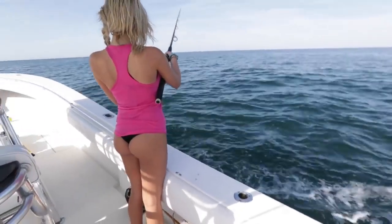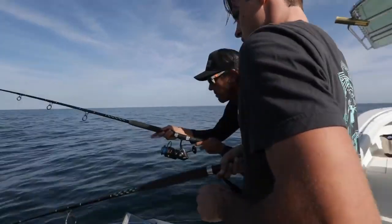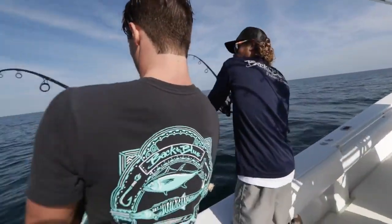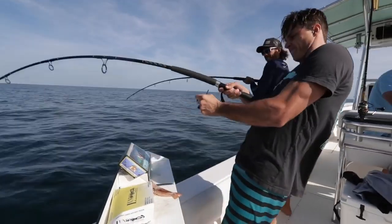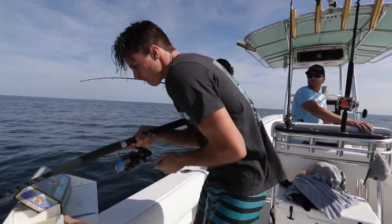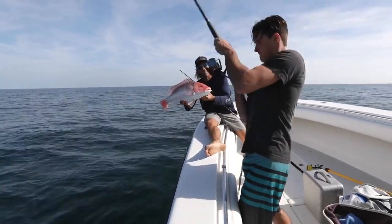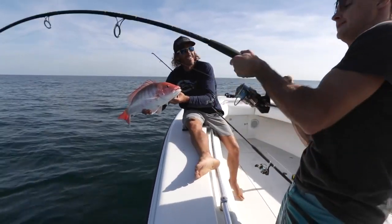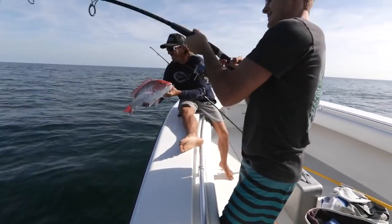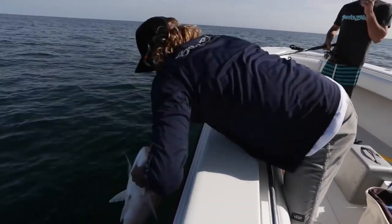Drop it and let her go until you feel it hit the bottom. First drop in the morning — light tackle spinning rods, dead bait. Not bad. Peter might have something a little bigger, he takes it easy. We got color up there for Peter — this one's nice.